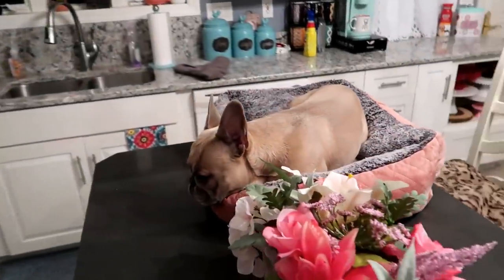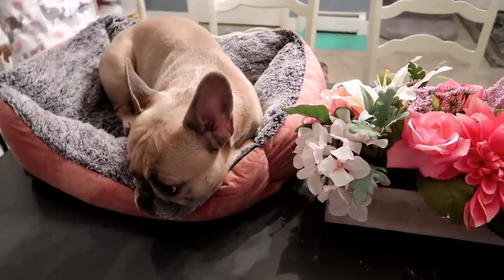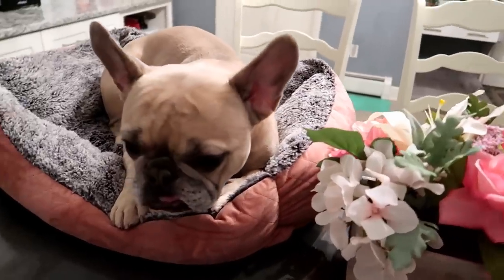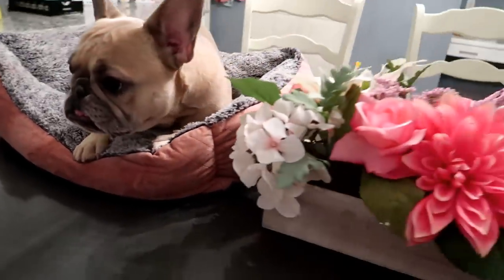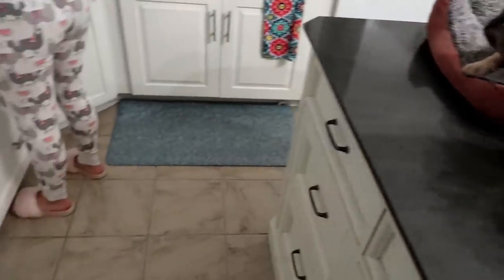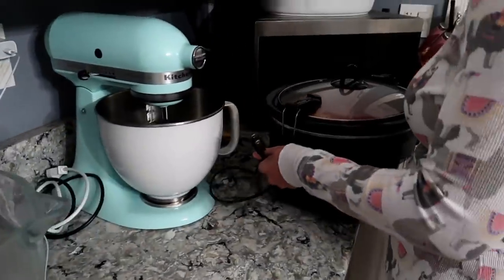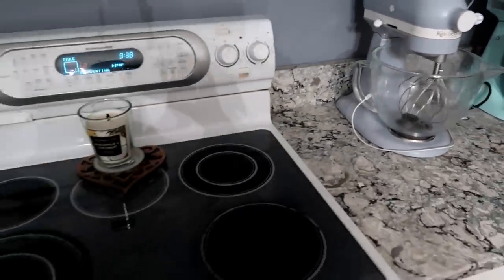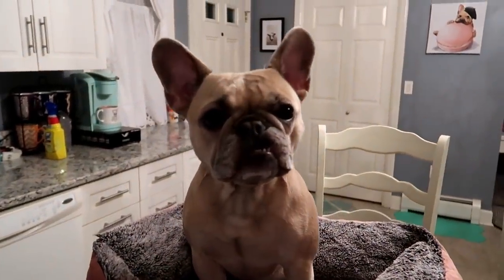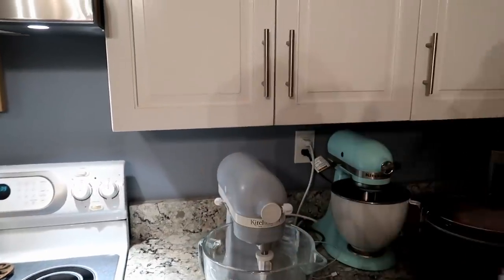We're making some chocolate chip cookies right now. Mike's been begging for them for weeks. Piggy is ready to help — she's on the counter in her bed, ready to go. Michael has been wanting these for weeks, and I'm gonna teach him how to make them. You ready, Pig? You ready for chocolate chip cookies? This is my best recipe.